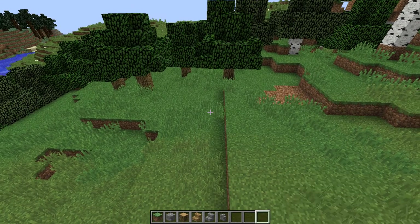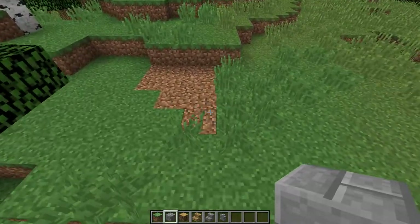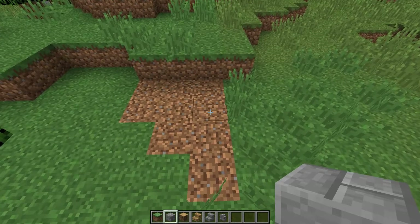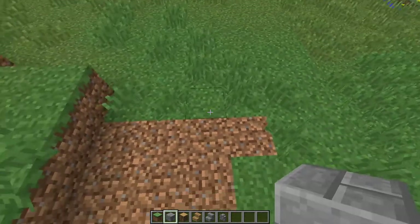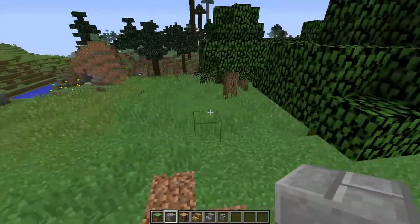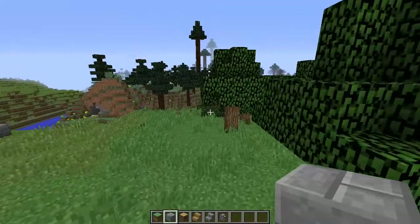So what we want to get started with is our foundation. If you have watched me previously, I enjoy building on odd numbers. We're going to do an odd number here, and I figured we probably want to come out a little bit. We don't want to run into any of these trees — we just want to leave them right where they are and not interrupt them too much.